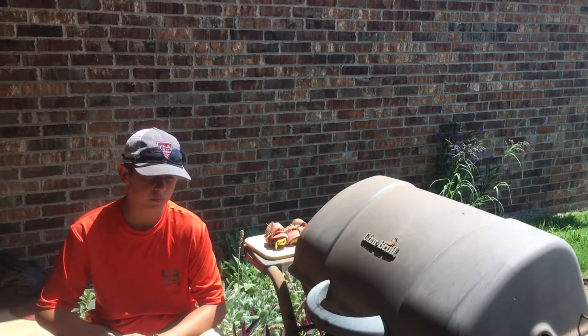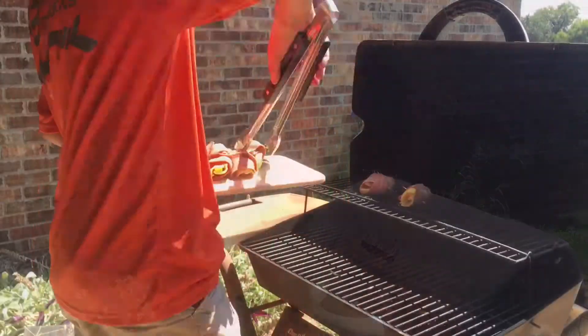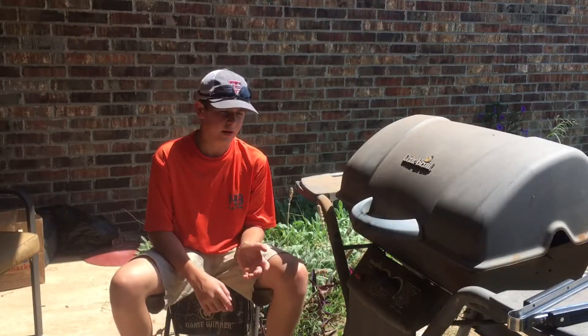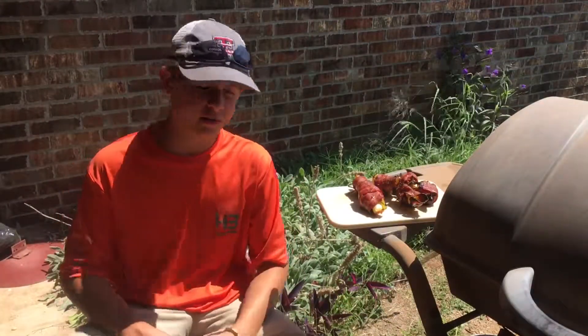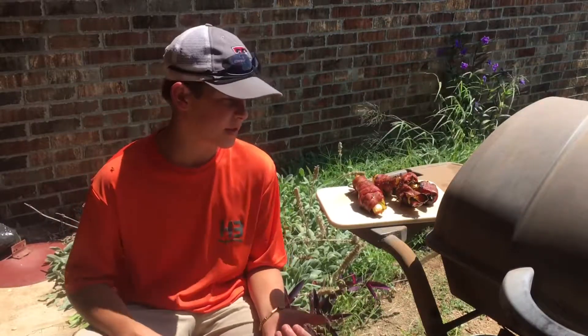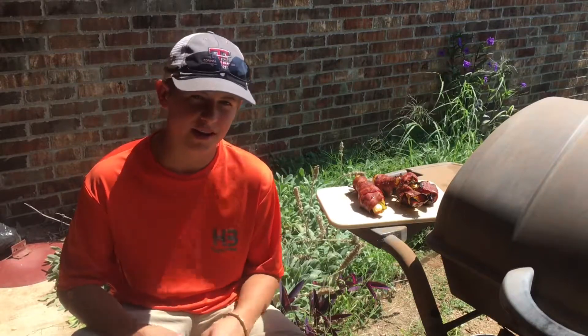Just keep turning them until you're done and we'll show you what they look like. It's been five minutes. These are done — this is what the finished product looks like. You'll know that they're done when the bacon is cooked fully. Stay tuned for more and we'll show you how to eat them.